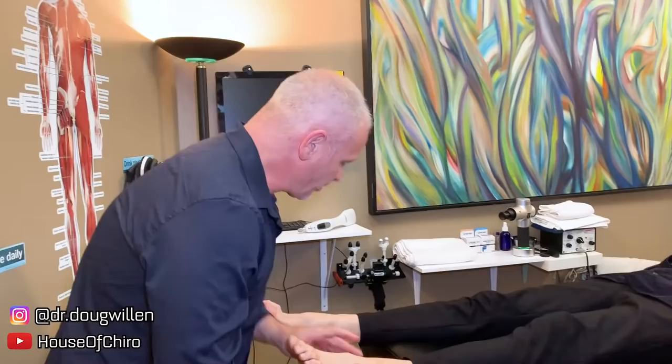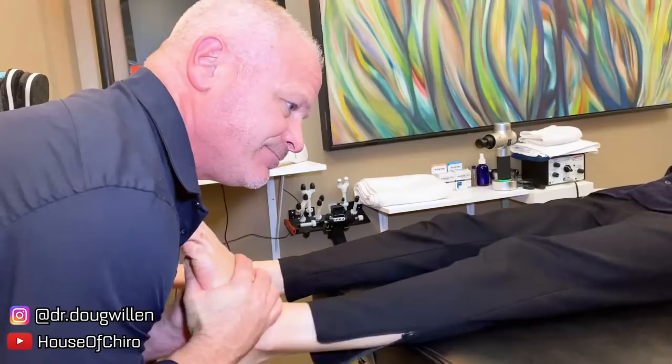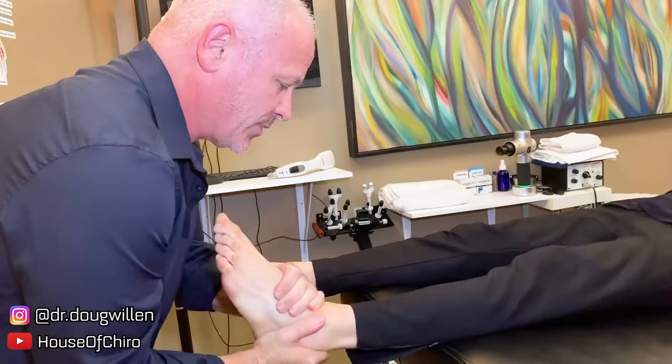I sometimes start on the good side first for two reasons: one is I get to go to school on that side and learn what it should feel like. Then when I go to the right side - the problem side - I'll know what to expect and I'll know what the potential is. The left one's fine.